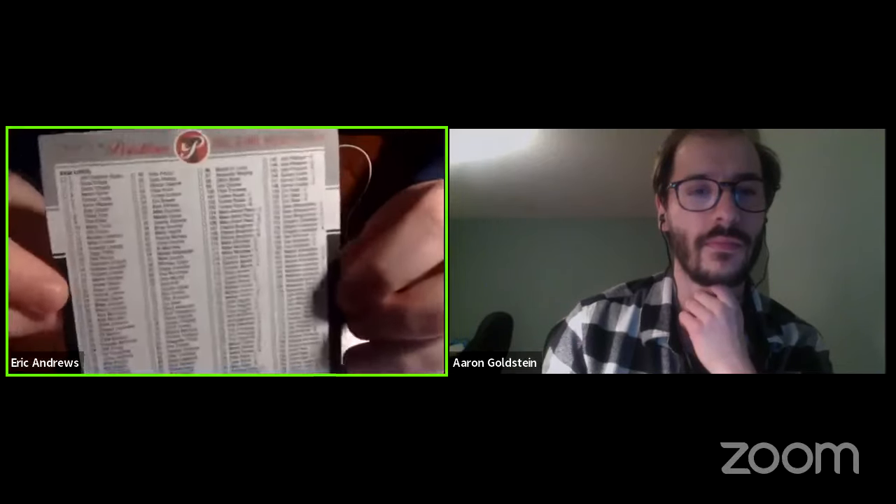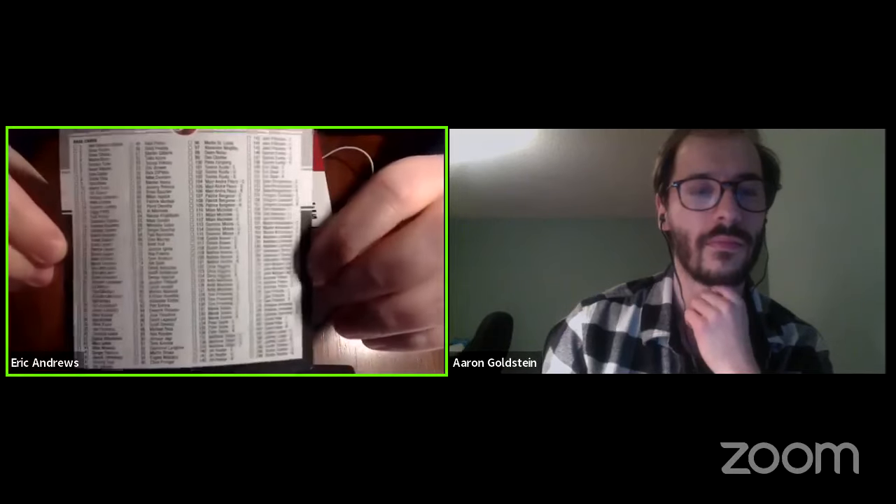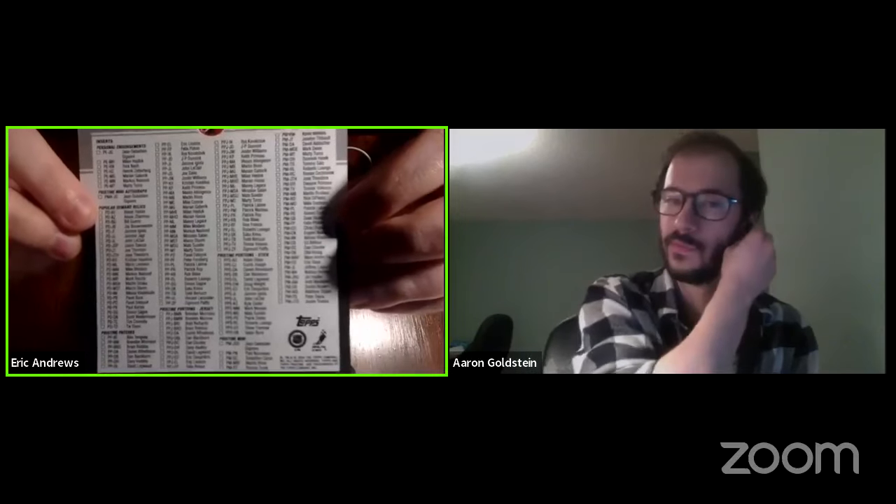Opening the box now. So there we go — got the checklist here. You can pause and look at everything, or just go to Beckett's website to see who's all in the product. So I was correct — here is the gold refractor pack. That's good, that's really cool — you get something like that and you just don't know what player, but it's like, here's something, good luck. Since that's a big draw for me, I'm going to save this until the very end, as it'll probably be the nicest looking card in the break.